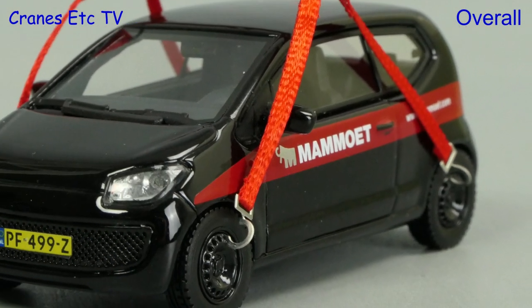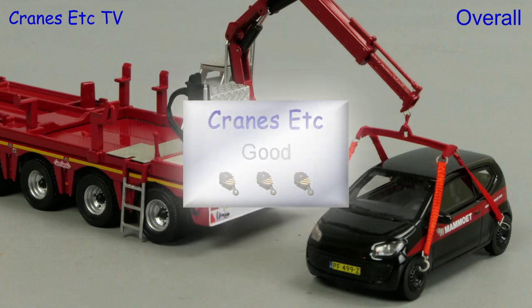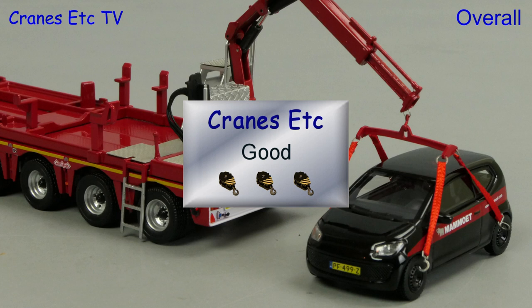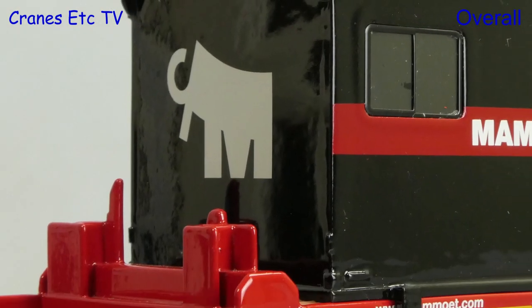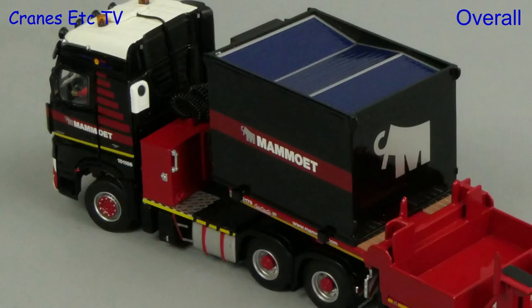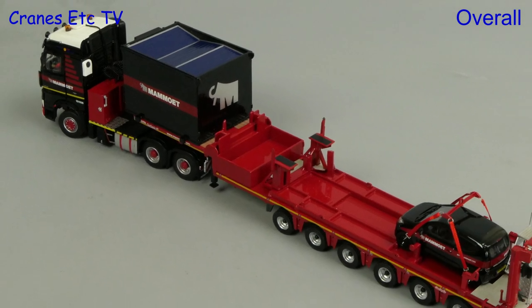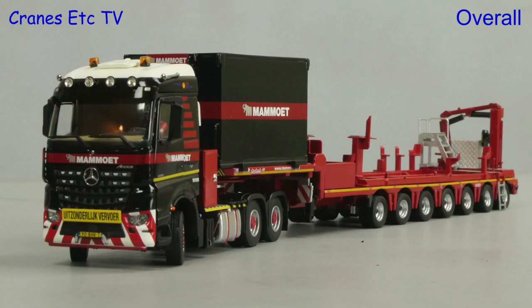The pool car is a simple model and you can't really use it for anything else other than a load. It is good but it's a little bit pricey for what it is. The Arocs and trailer is an interesting and unusual model. The standard of detailing is very high and it's a well presented model which overall is good enough to be rated as excellent.